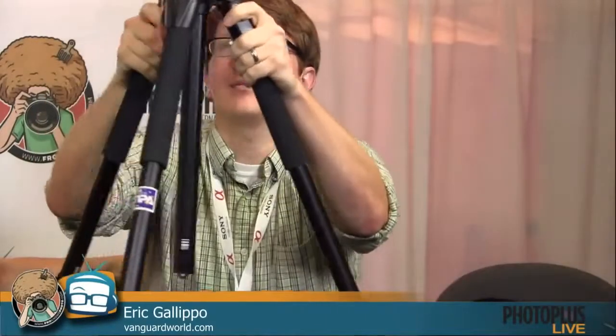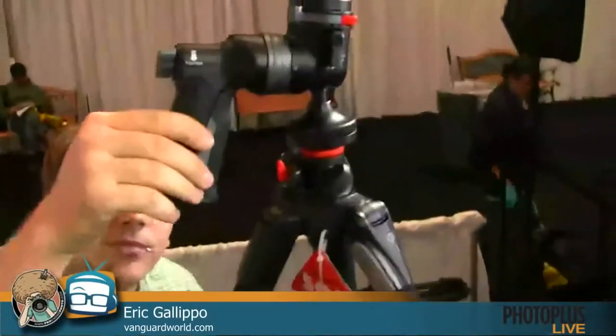So what do you have to show us? I might have over-packed — I brought a few things, but we'll make it quick. So this is a favorite of Jared's — the Alta Pro 263 AGH. This is a tripod kit I know you're familiar with, but I thought some other folks might want to take a look. I love this grip head. So this is a combination pistol grip and ball head — I've got the wireless camcorder up on top.